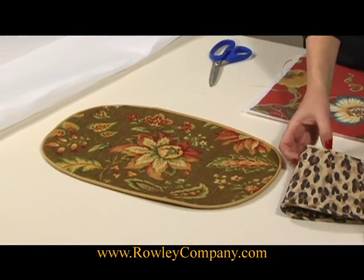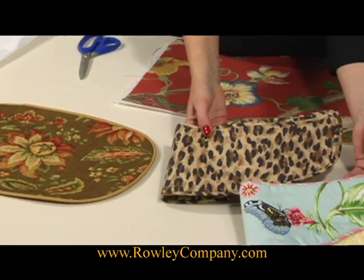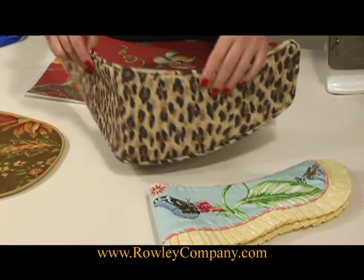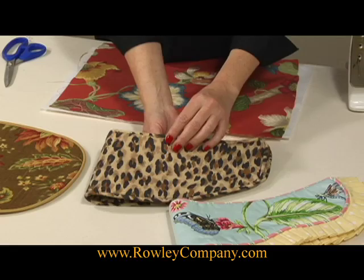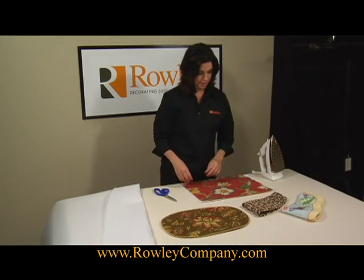I've used it in these tiebacks with buckram, and that gives a really nice shape, but it still looks soft. You could also use it in pelments or soft cornices.